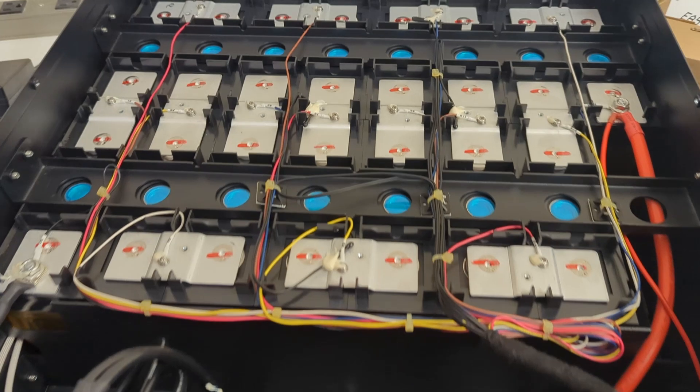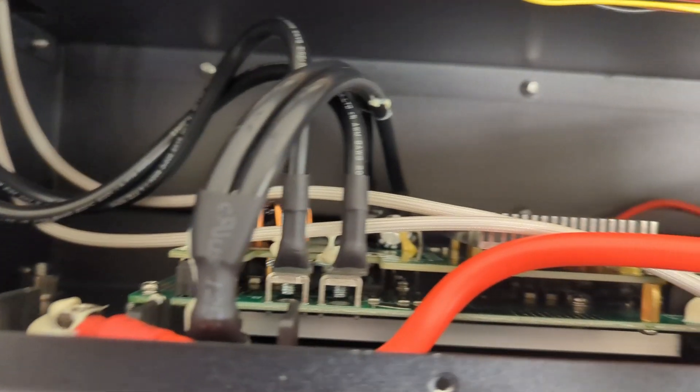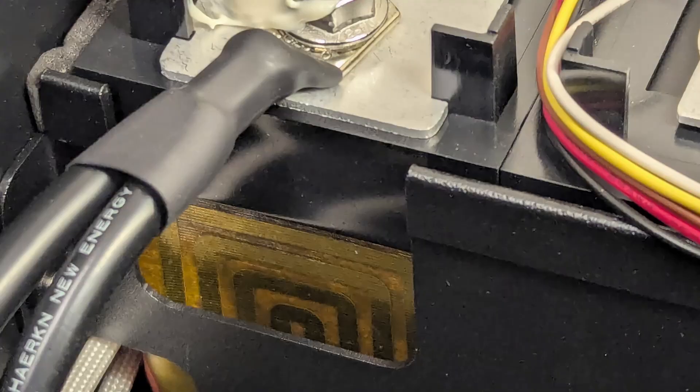I popped off the top cover to take a quick look inside, and it seems pretty well done from what I can tell. The connectors are all heat-shrinked and the wires are managed nicely. The BMS is at the front with a big heatsink, and I can see the heating pads around the cells.